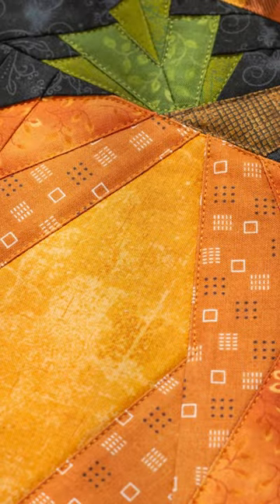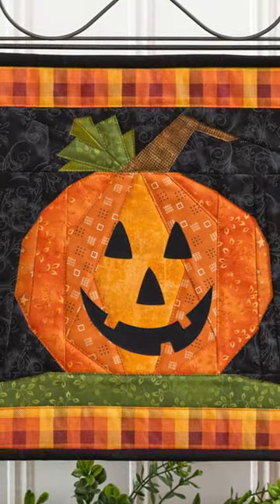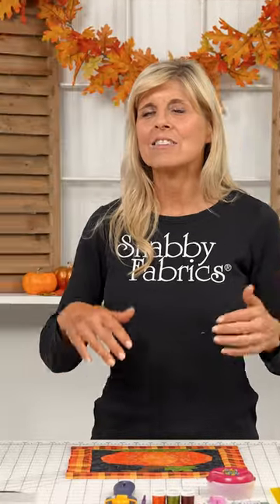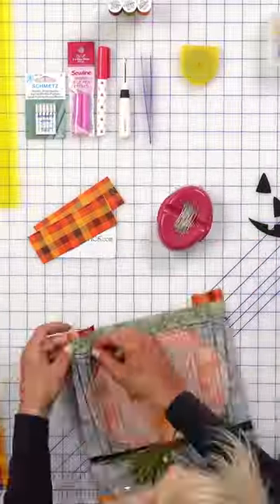The October Foundation Paper Piecing Kits are now here. Whether you love that traditional pumpkin or that darling jack-o'-lantern, did you know the kit can make either?